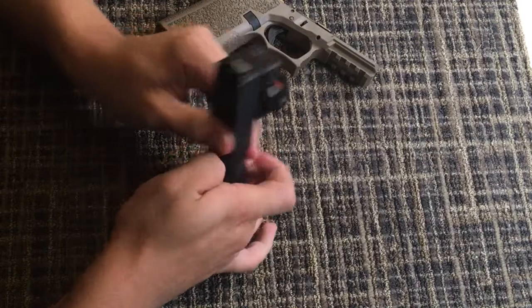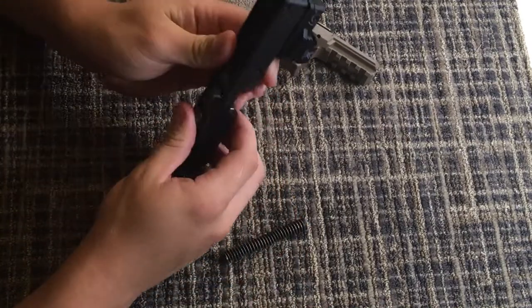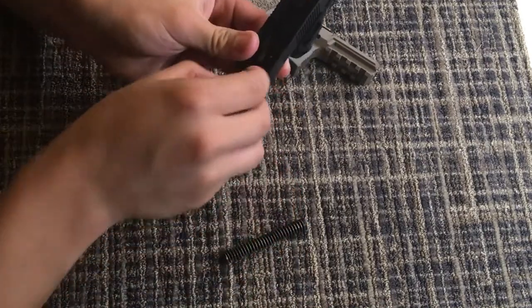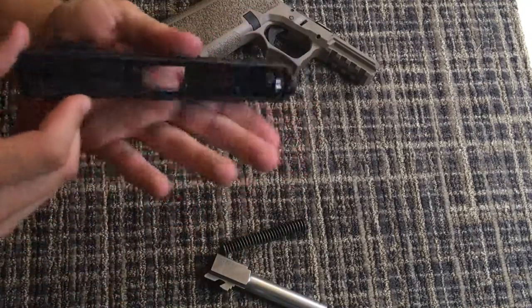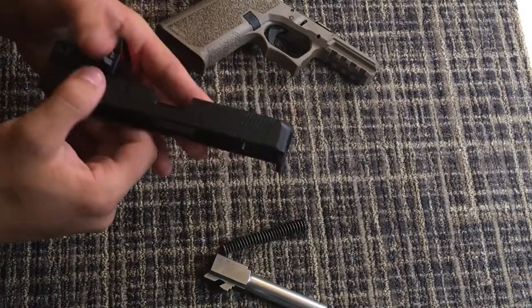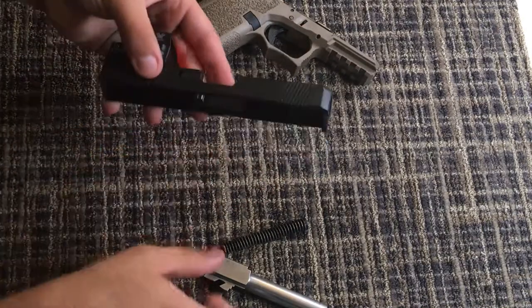Let's pull out the spring — the spring's really stiff because it's OEM. I got an OEM barrel with it, that's been running good. That's what the slide looks like on the inside — it's been working pretty good. I got a flush ejector with it.